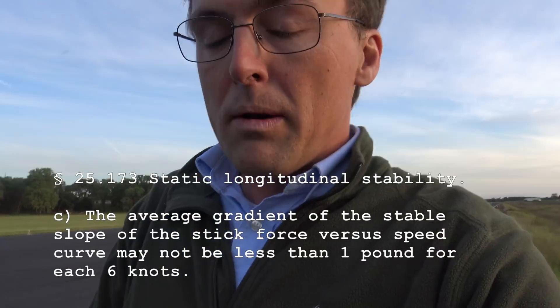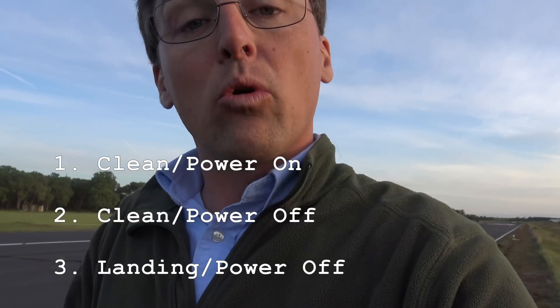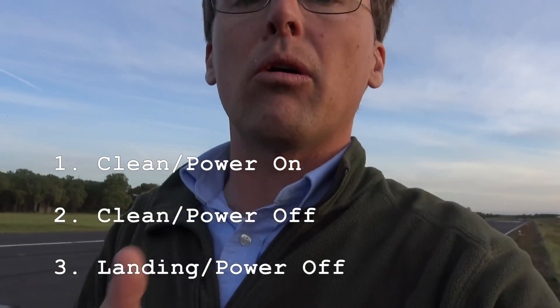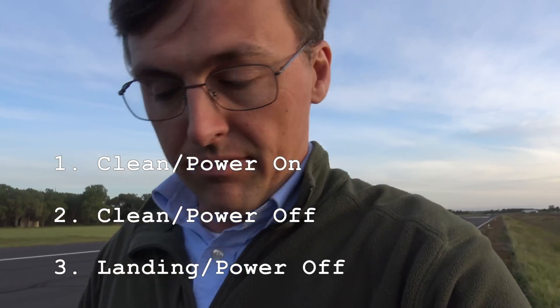Now, this is an experimental airplane, so it wasn't designed to any certification standard. The standard we chose to use was Part 25, specifically Part 25.173, which states one pound per six knots to pull the airplane off of the trim speed. This would be done in the most conservative configuration. So I started out clean with power on, then went to clean configuration with power off, and then from that to power off in landing configuration.